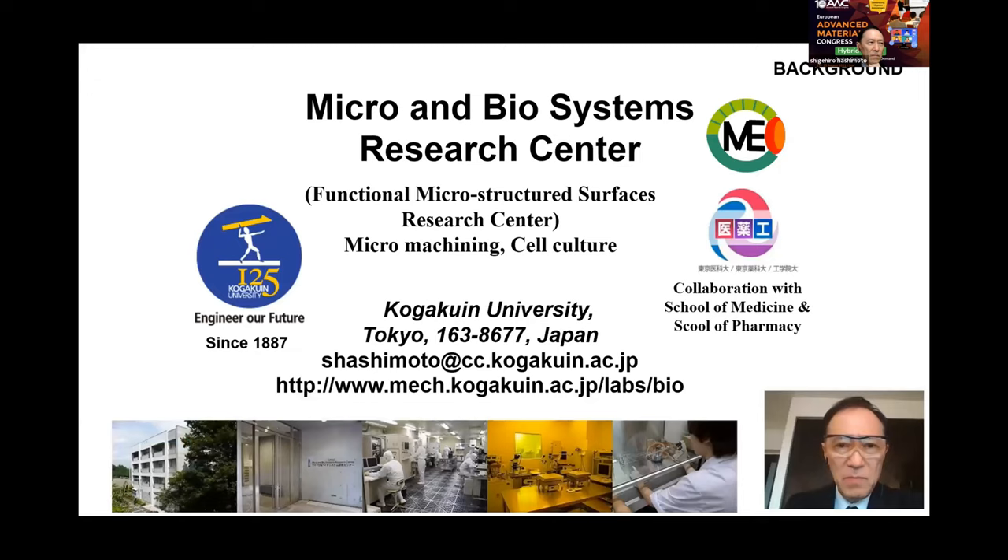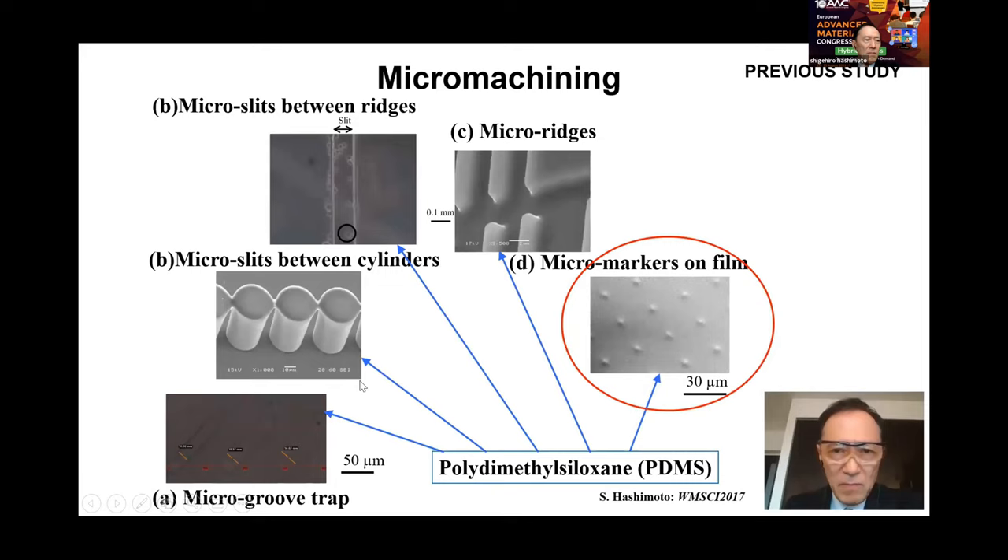The slide shows an outlook of micro-machine devices made in the laboratory: micro-groove trap, micro-slip between micro-cylinders, micro-slip between ridges, micro-ridge with variations of intervals, and micro-markers on the rear side of thin film.